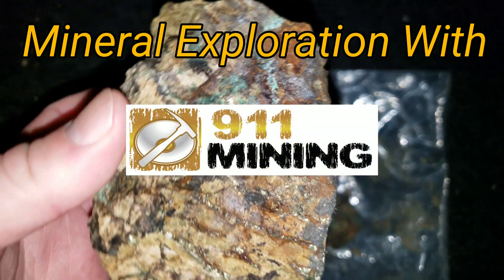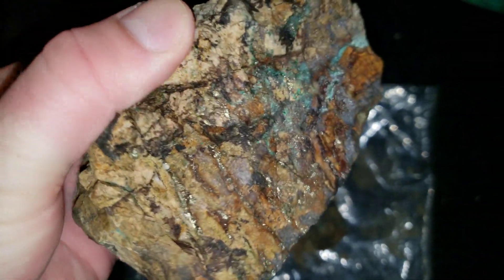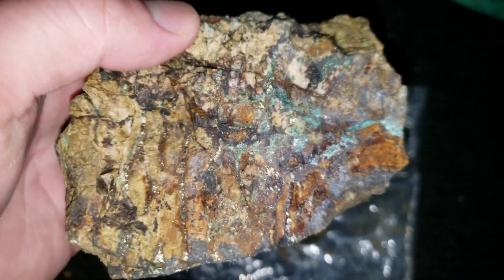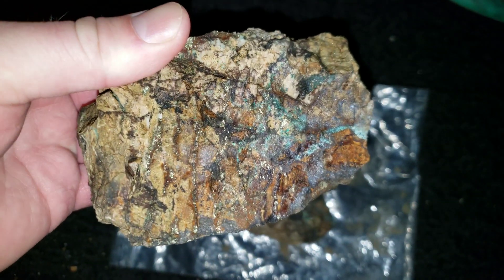So this rock here is primarily made up of limestone, limey tuff, and taphaceous members. And you can see you have a high-grade ore.